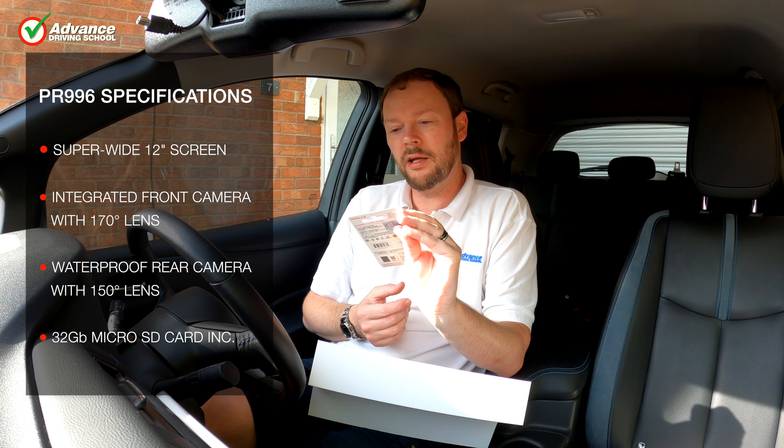Here is a little night footage from the front camera. The rear camera doesn't have the car's headlamps to help, so it is much darker. Next, we switched over to the upgraded PR998 version. The screen unit looks the same except that the front camera is now separate. This allows more flexibility with where to mount the camera, and we stuck it behind the centre mirror. Having the separate front camera allows us to avoid the car's plastic moulding getting in the way. When choosing between the two versions, you'll have to decide whether you prefer the simplicity of the 996's integrated front camera or the flexibility of the 998's separate camera.